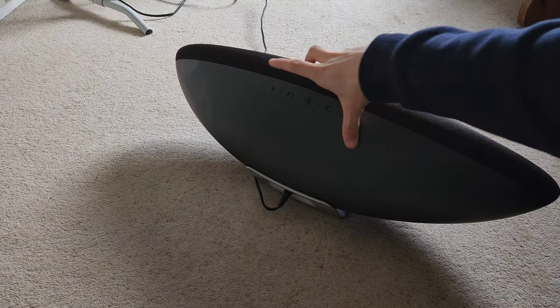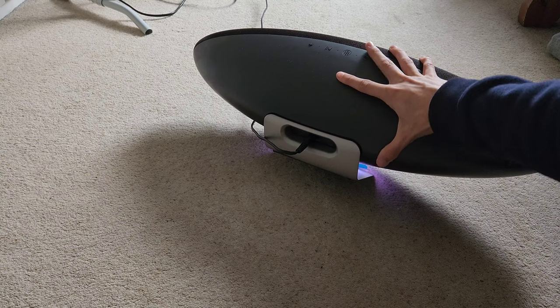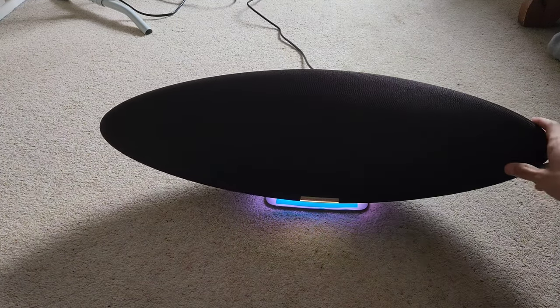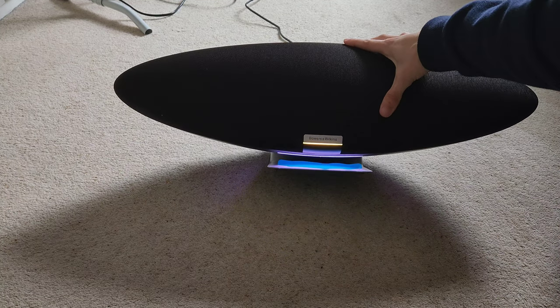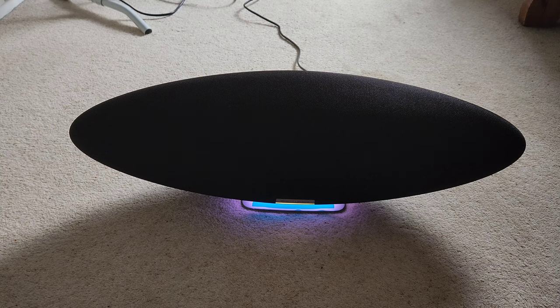Around the back there's a volume down, volume up, pause, a sharing button, and a skipping songs button — all very premium feeling, not plasticky at all. At the bottom you've got the charging hole, a USB-C port labelled as service — presumably for updates — and a reset button. There are no aux input ports, no optical input ports, so you couldn't really use this easily with a TV. Realistically it's a Bluetooth speaker and that's pretty much the only way to connect to it. You've also got a nice little underglow light at the bottom.